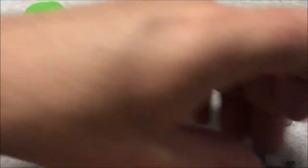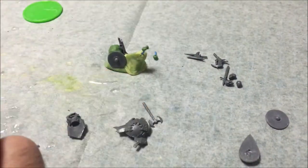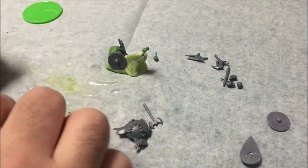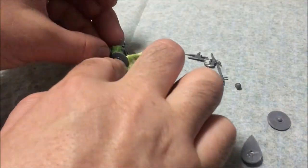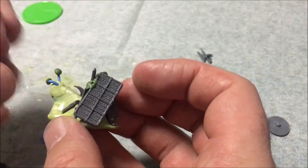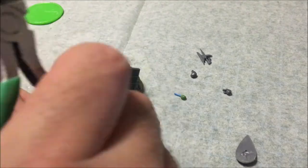Once I was happy with the body and the eyestalks, it was time to make the shell. For this, I just used random stuff from my bits box — some old pieces, old weapons that had broken. I attached these to the body using superglue and Green Stuff where necessary.